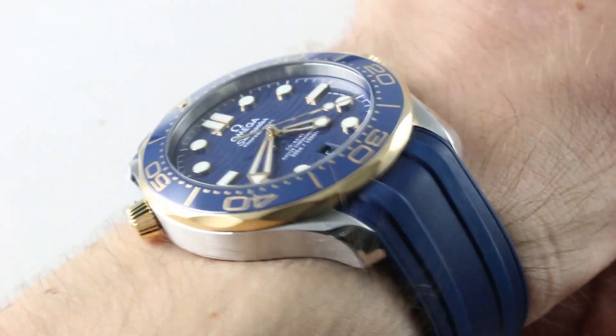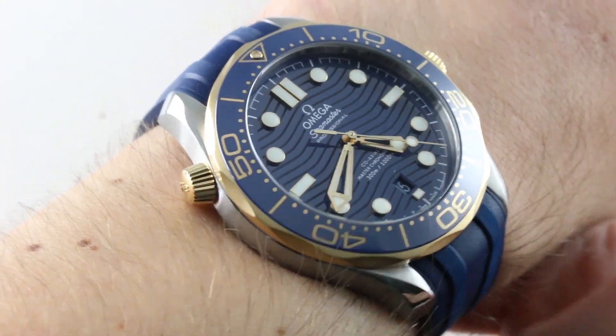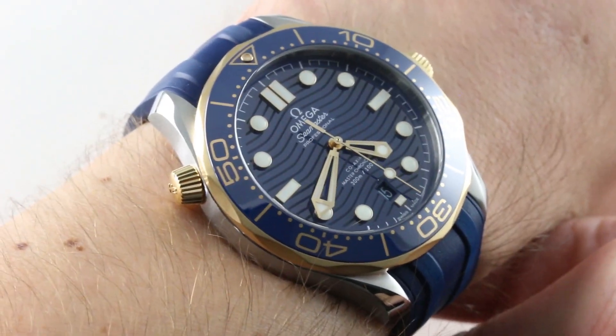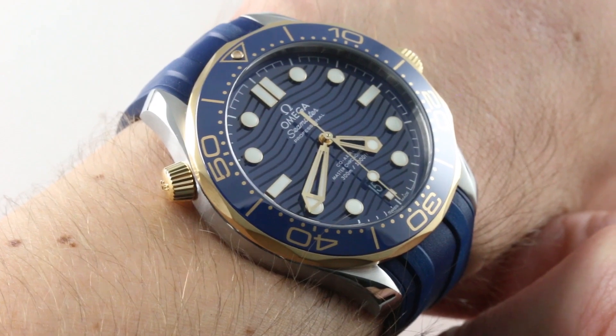Hi, I'm Tim. Welcome to our channel and thanks for logging on. If you enjoy these videos, please subscribe to our YouTube channel right here at Watchbox Reviews. And if you like these watches, you can see them on our website, thewatchbox.com.